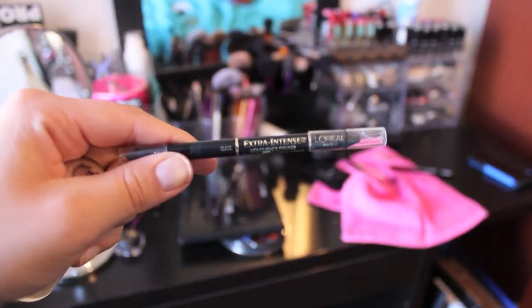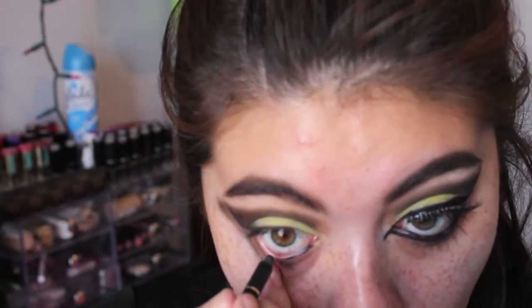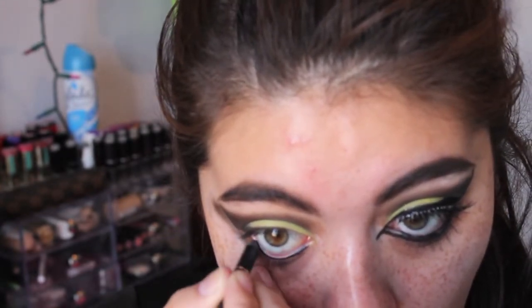Next we are taking our L'Oreal Extra Intense Liquid Eyeliner Pencil and we are going to put this in our waterline just so that there is no nude peeking through.